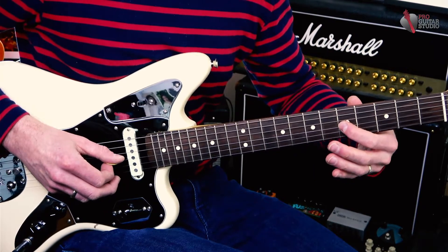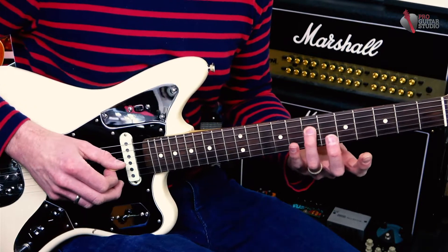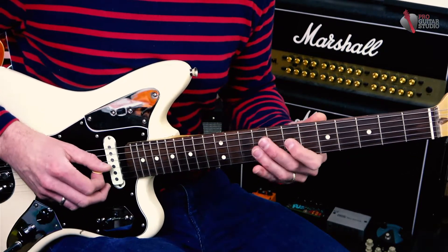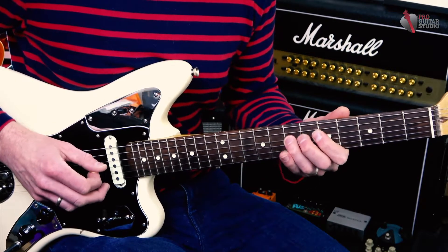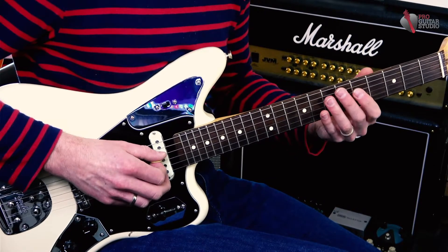Back to C at fifth fret, and then the A note on the D string — seventh fret, D string — twice. That's my first phrase.